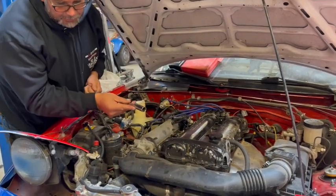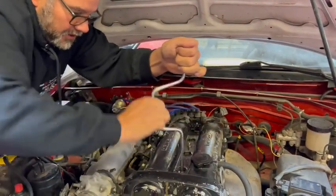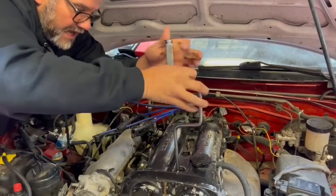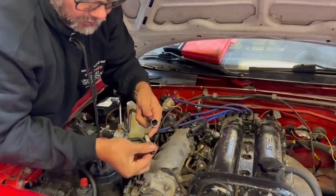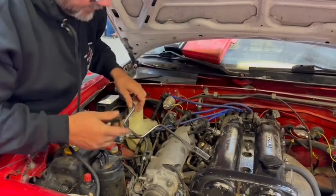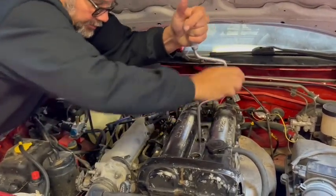I've got a 5/8" spark plug socket with a bushing inside so you don't break the spark plugs. I'll pull out the plugs one at a time. If you pull the plug out and it's full of oil, you can see there's oil on here - that could mean your valve cover gasket is bad, and you'll end up having to repair that too.